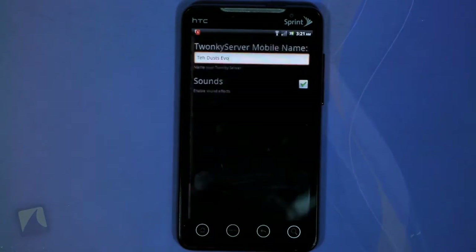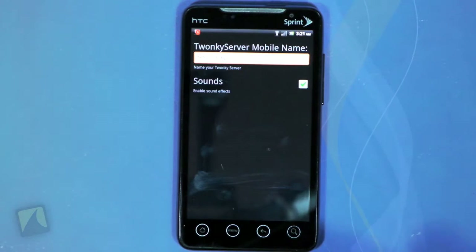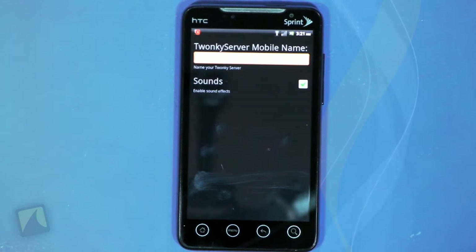In the settings menu you can change the name of your share. And that's really about it. There's no filter, no way to block content you don't want seen, so if you do have things on your phone that you don't want people to see, be on the lookout for it.